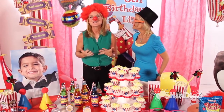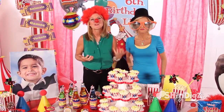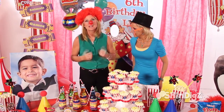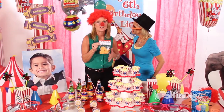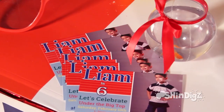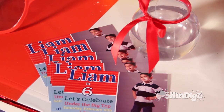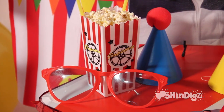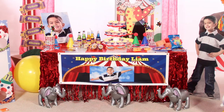The fifth step is to send your guests home with some favors. Of course, they can take their wearables home and bring the party to their own house. There are so many other things here at Shindigs — do-it-yourself favor bags you can fill with anything, or candy jars personalized with Liam's name, along with live goldfish. You can send them all home in a popcorn container. Five simple steps, and you can have your own Big Top party.